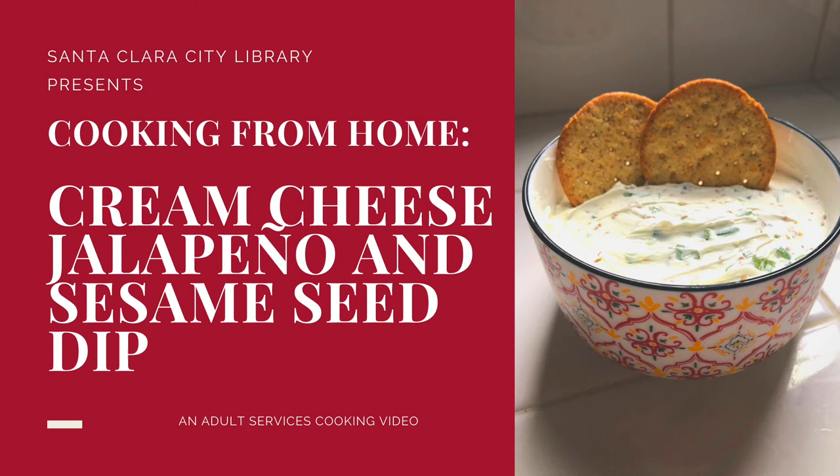Hi, my name is Stephanie and I'm an adult services librarian at Santa Clara City Library Central Park. In today's cooking from home video, I will be showing you how to make a cream cheese, jalapeno, and sesame seed dip. This is a recipe that my mother frequently makes around the holidays or whenever there's a family gathering. In this particular video, I'm going to be adding my own twist to the recipe by using a KitchenAid mixer.